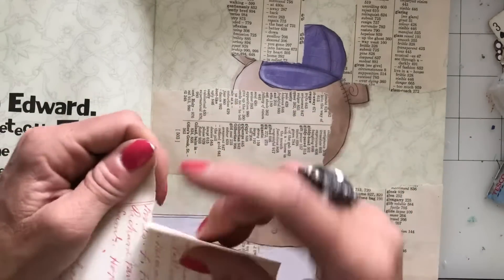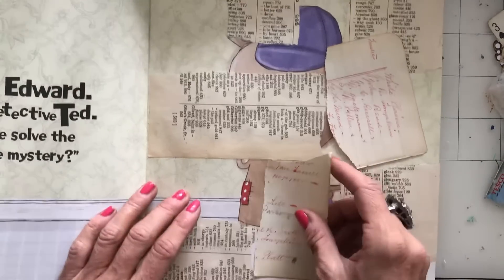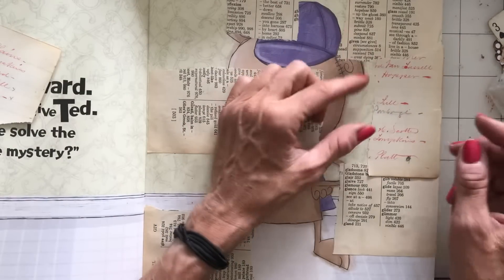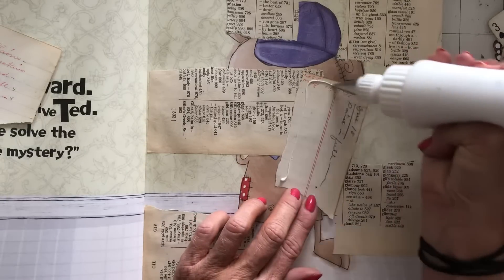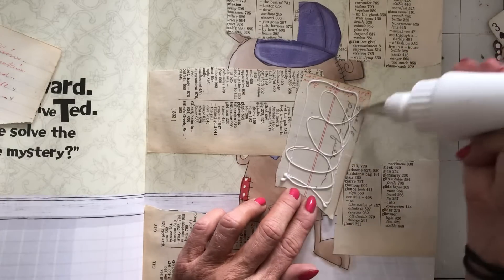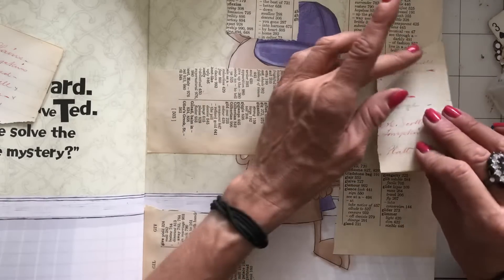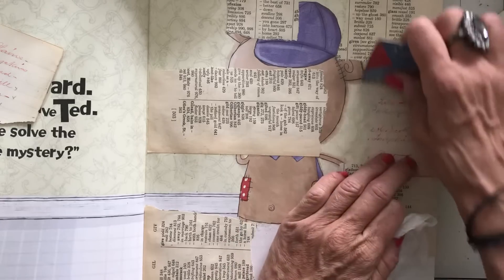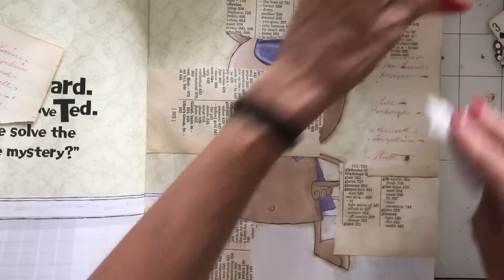Then I have got this — I was going to say ledger, but it's more like a vintage list of some sort. I'm just going to glue this down. Like I say, I'm really determined to not be overthinking this at all, so we shall see how it goes.